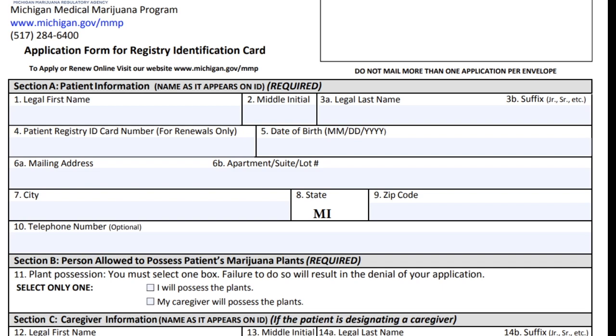Enter your middle initial — one letter — and your last name. If you're renewing your card, you can include your registry ID number, though it's not required. You do need your date of birth in the correct format: month, day, year. I've had applications denied because people write '10 October' instead of following that format.